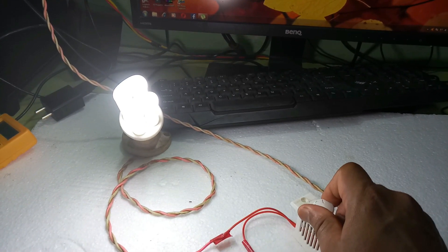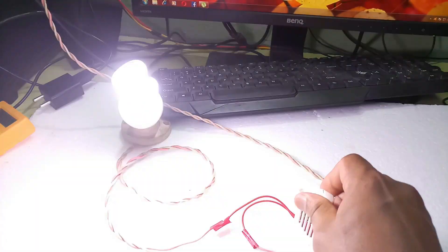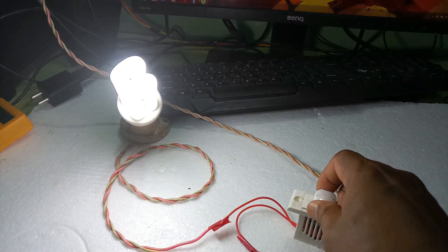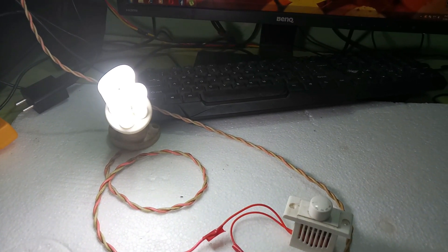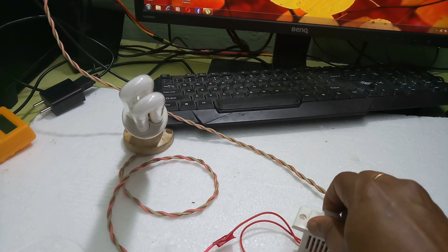The brightness improves as I regulate it step by step. Now I will show you this regulating purpose. Please don't use LED bulbs — they will blast. Use a CFL bulb or an ordinary bulb, 60 watt. This is off.